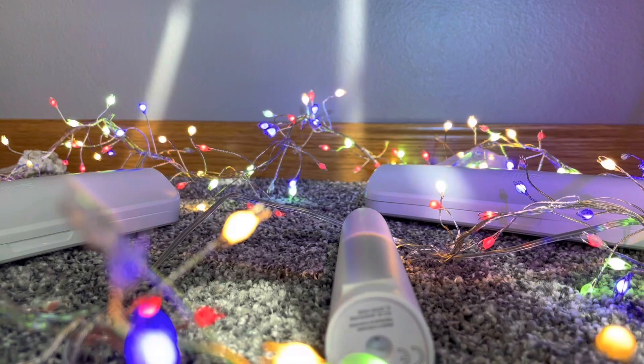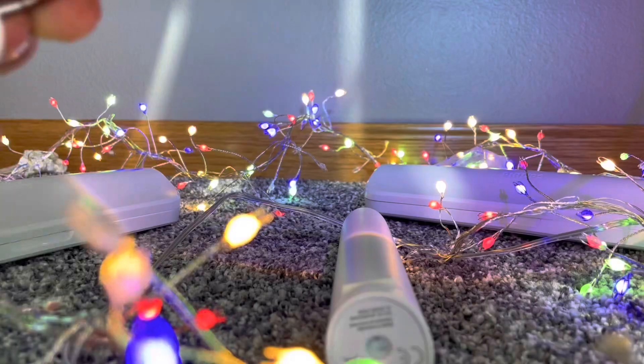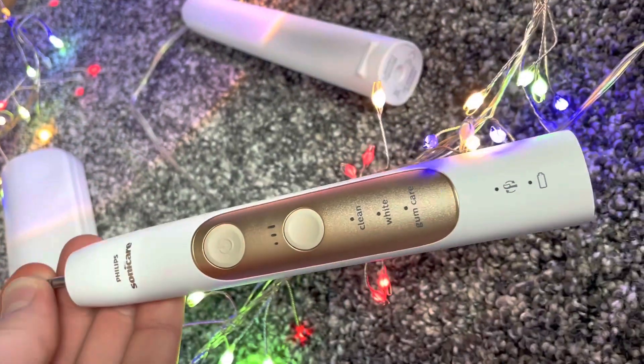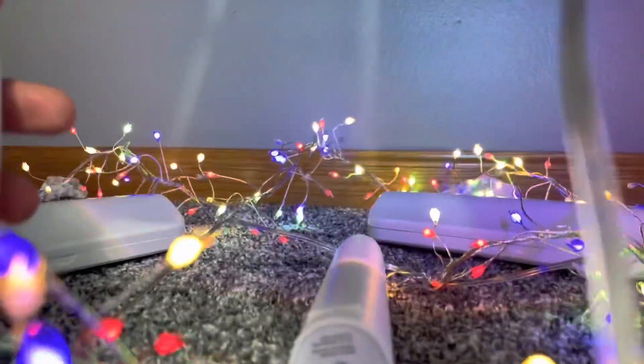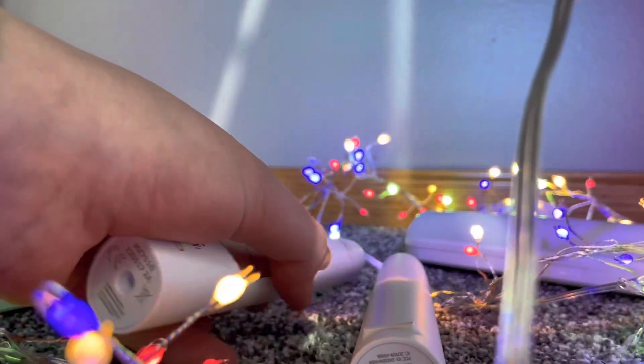So that's my brother's because we got two since I didn't have one. Then we got this one — the gold one. This one is mine. It looks pretty nice. Holy crap. And there we go. Sounds like a drill.